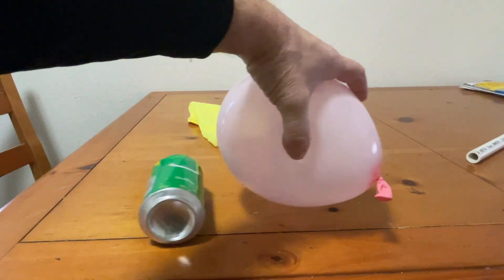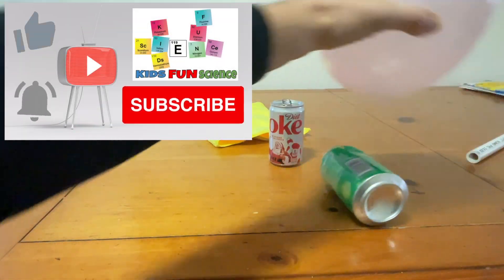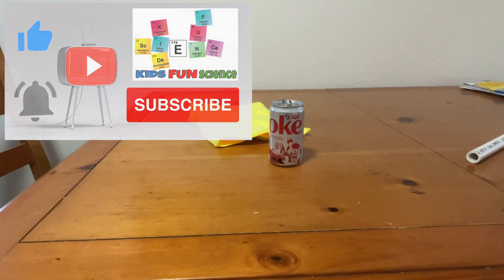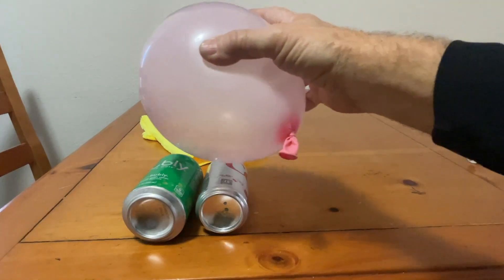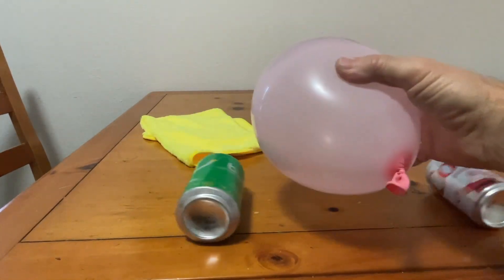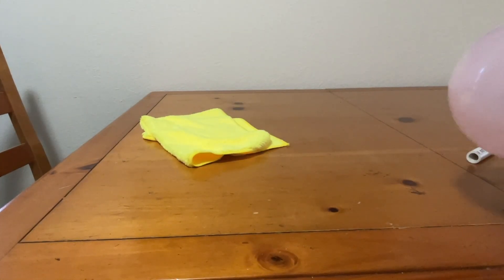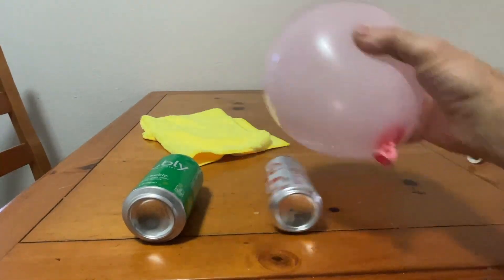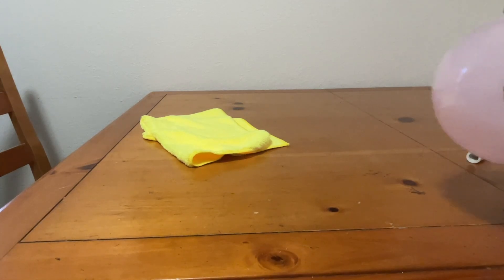I hope you enjoyed this experiment. If you did, please remember to click thumbs up and to subscribe — it really does help my channel. I also tried one more after this where I tried two cans at a time, and it actually just failed — I could only get one can to go. Anyway, thanks a lot, and I'll be posting another video shortly.